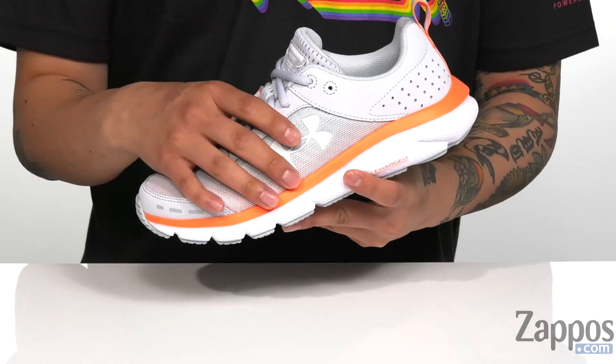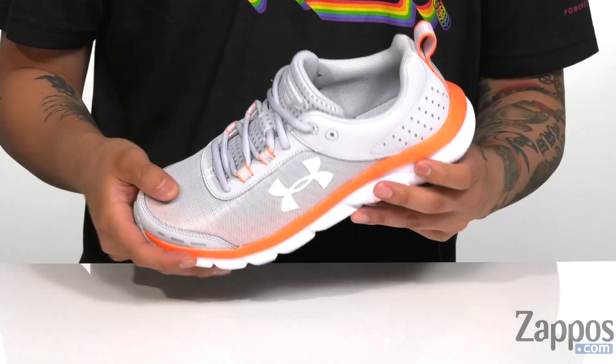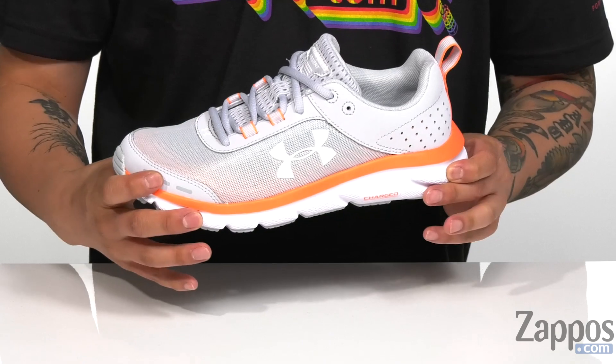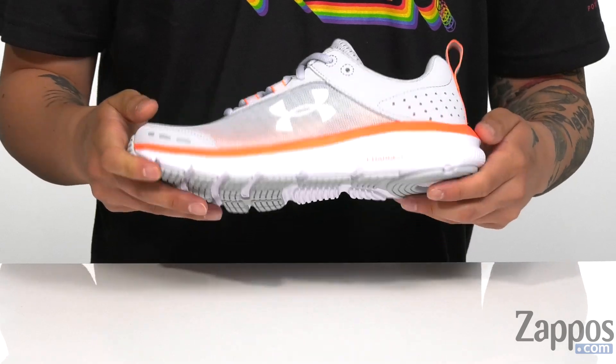This shoe from Under Armour features a breathable mesh upper along with padding on the tongue and collar for added comfort. A pull tab at the heel provides easy on and off, cushioning on the footbed to help absorb shock, and a charged midsole is going to help absorb shock as well. A nice cutout design provides added flexibility, and a comfortable rubber outsole provides a nice sturdy step.